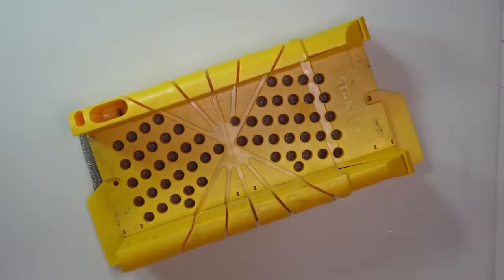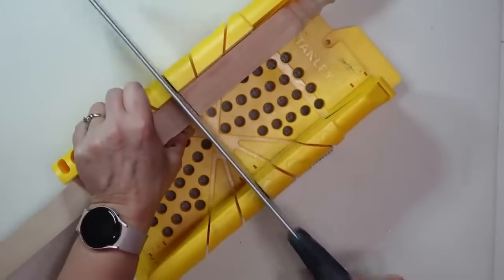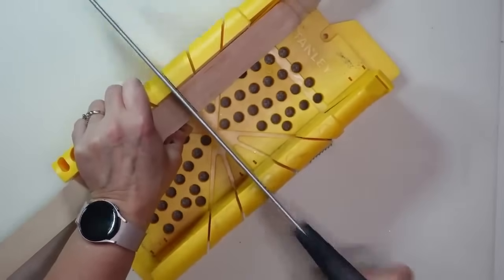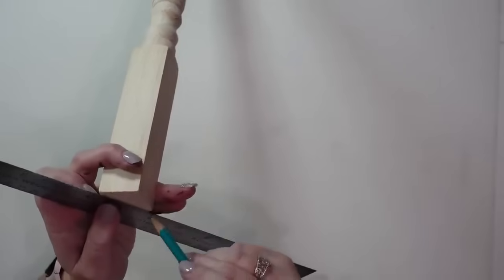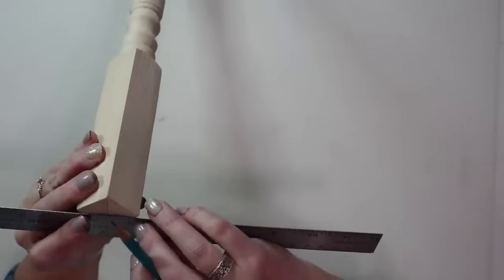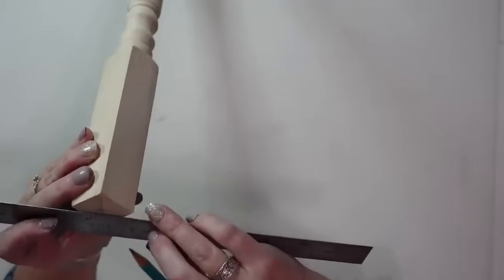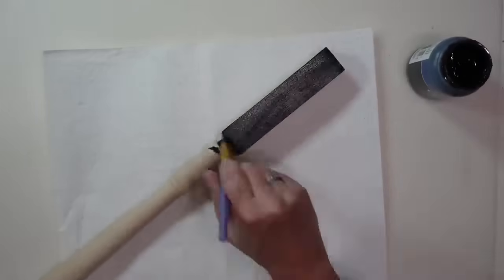The miter box and saw is super easy to use for this cut, and I have all my favorite crafting tools linked in the description box below. Once cut, I'll sand off any rough edges. On the cut end I'm going to draw diagonal lines to find the center and then drill a small hole so the screw can go in without splitting the post. There's already a hole on one side of this baluster, but if you have a dowel without holes, you'll want to drill a hole in the center of each end.